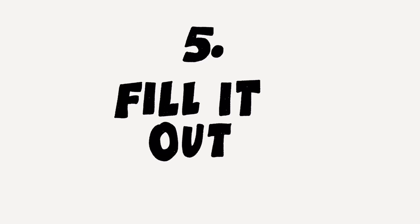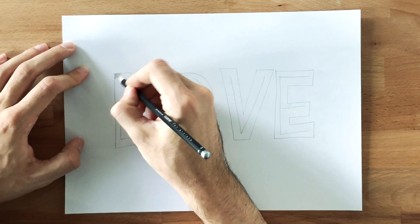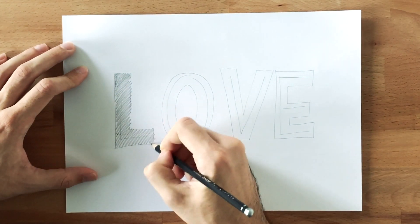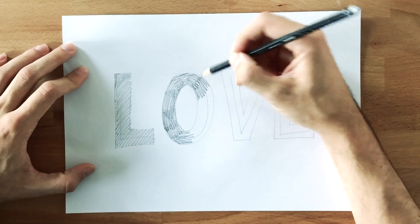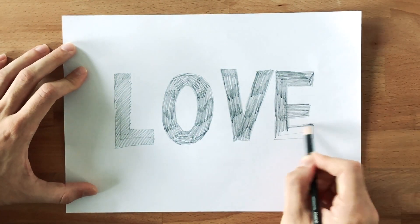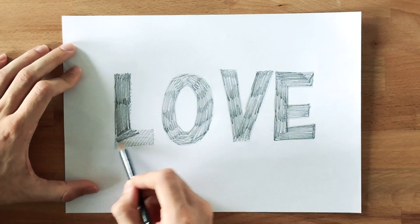Last and final step: we just gotta fill it out now. There are two ways of filling it out — going with the same stroke all the time, or following the stroke of the letter. And we're done! Congratulations, you just finished your very first piece of lettering.